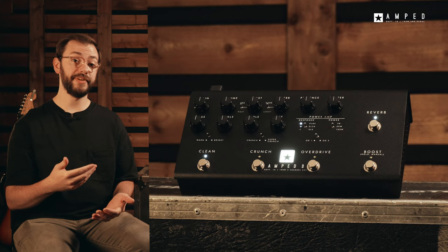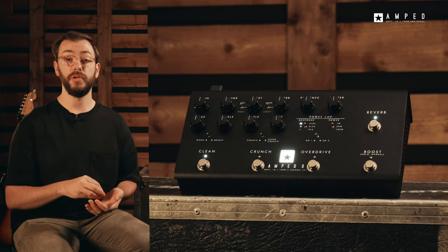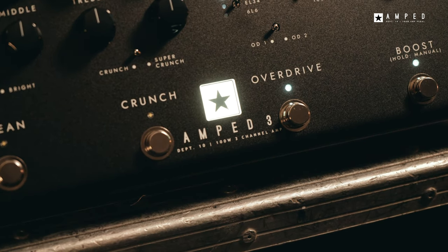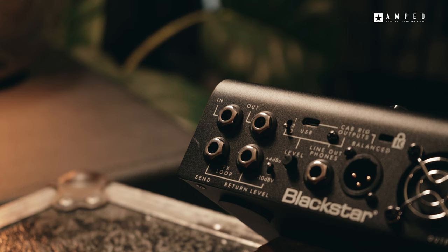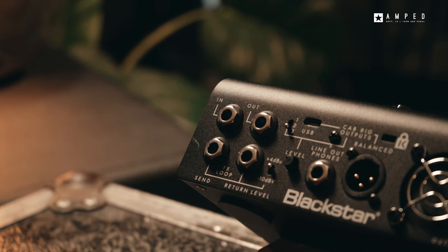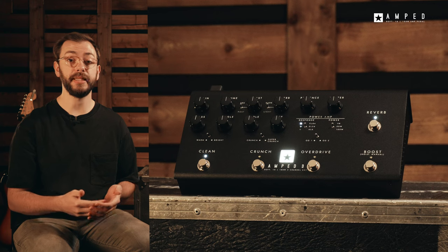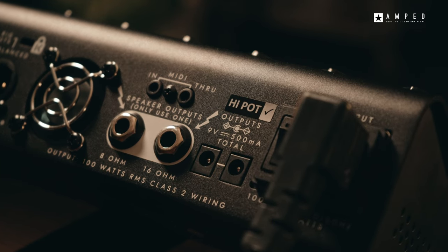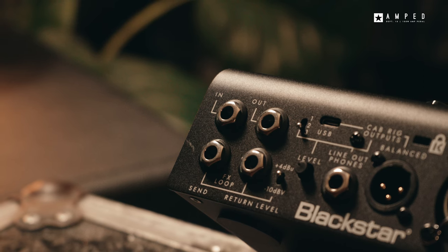The Amped 3 has been developed with six, seven and eight string guitars in mind, so you can expect crystal clear definition and razor sharp attack that cuts through any mix, even when you're using extreme drop tunings. The high headroom input stage is designed to work with high output guitars and pedalboards, meaning the Amped 3 can be the hub of your rig, with nine volt outputs to power your pedals and series and parallel effects loop for maximum integration options.